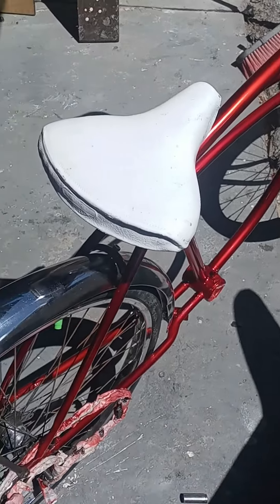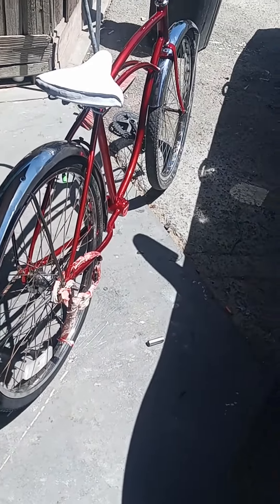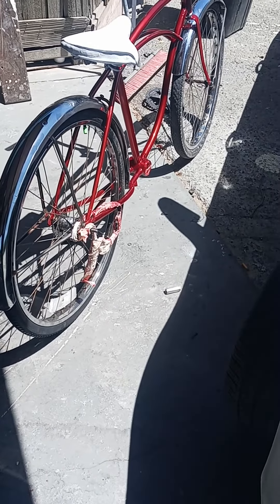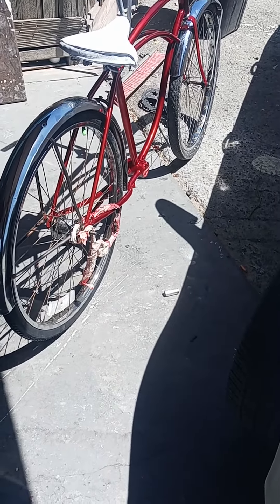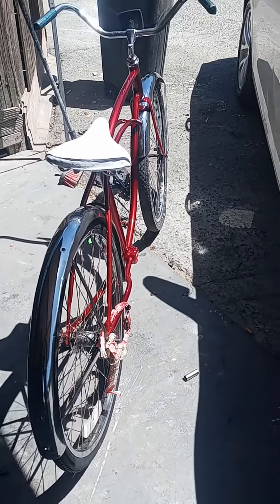That's the rim that it came with, with these tires, but that wasn't the original. The original was the one he brought today, but I had to take the middle piece out to make that one work. So everything's back to original, because the only thing that wasn't original was the front rim, but he brought that today because it was the same thickness as this one.